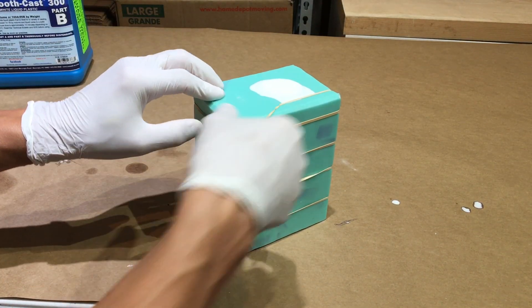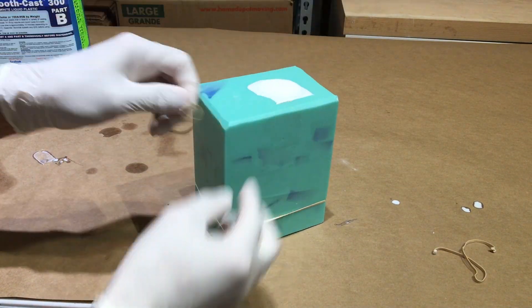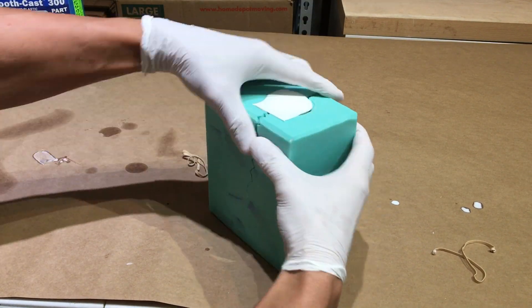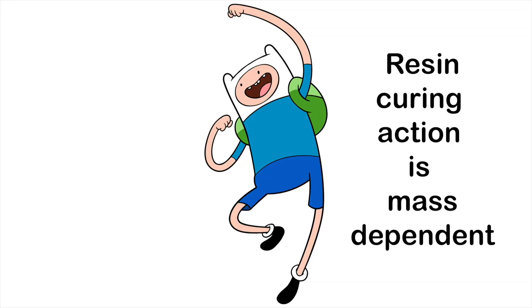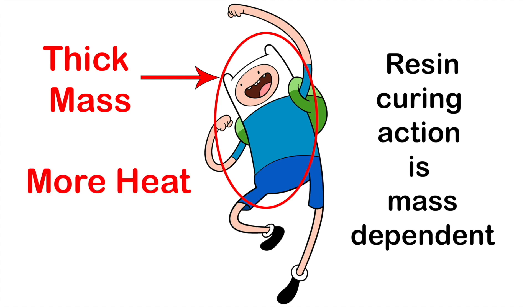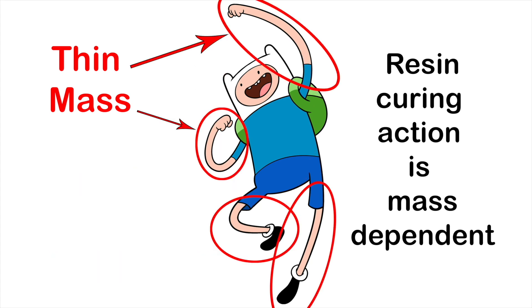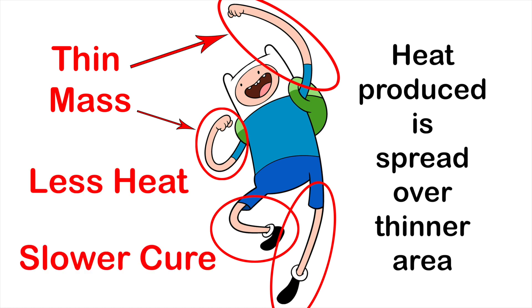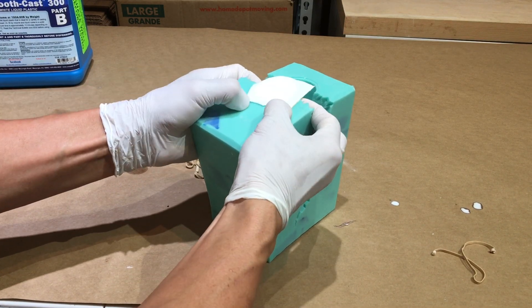So now we can pull the resin out of the mold. According to the data sheet you can pull it out after 10 minutes, but I usually let mine sit in the mold for at least 30 minutes. If your piece has thin parts like arms or legs, those parts can take longer to cure. The curing process is mass dependent — a larger amount of resin means more heat produced, which means the mixture heats up faster and cures faster. A figure this thick probably wouldn't have a problem pulling out at the 10-minute mark.